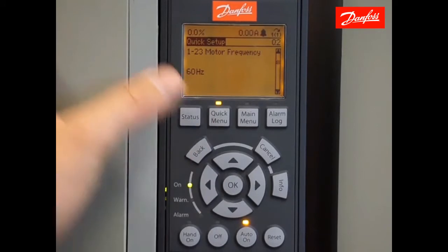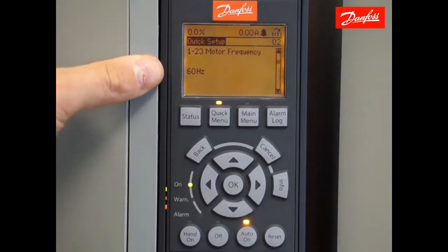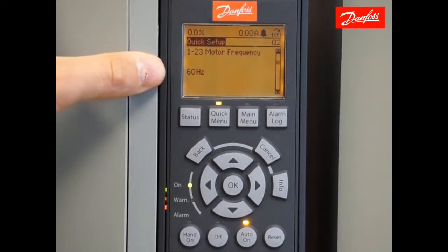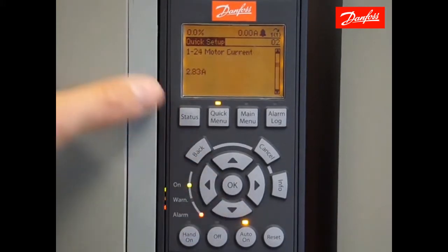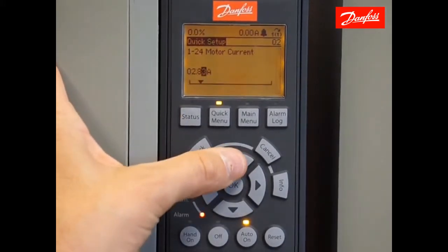Next we have motor frequency, which should be 60 hertz by default — that's as a result of the North America change we made previously. Moving down to the next parameter, motor current — set that as appropriate.